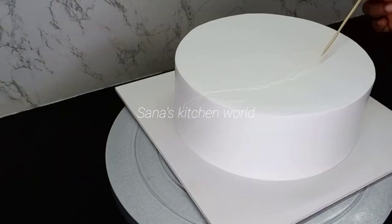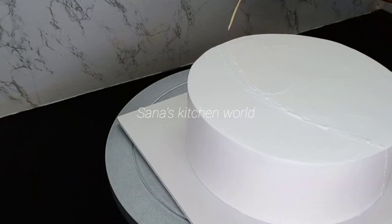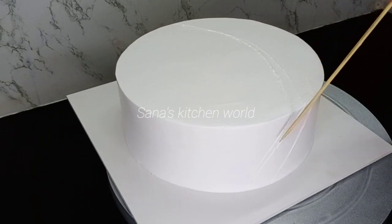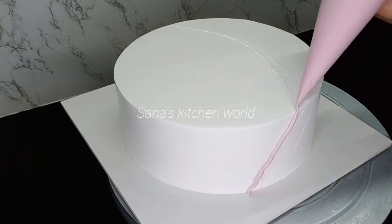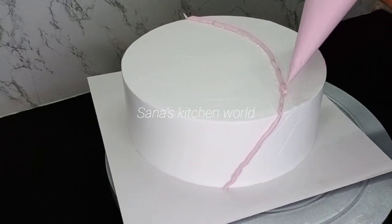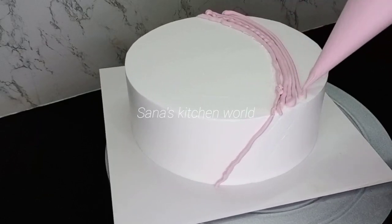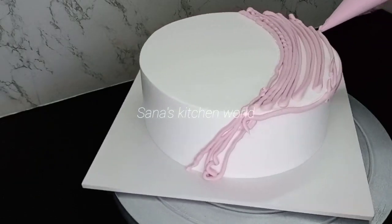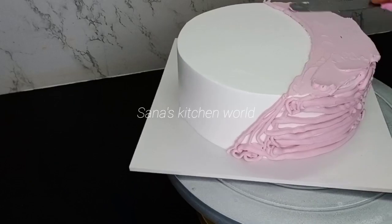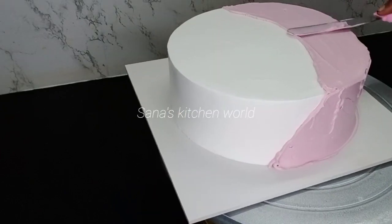I am going to put the cream in the fridge for 15 minutes, then I am going to put it on the top. Now the cream can be full. It is not a smooth cream — it is a level of cream, it is a white cream.